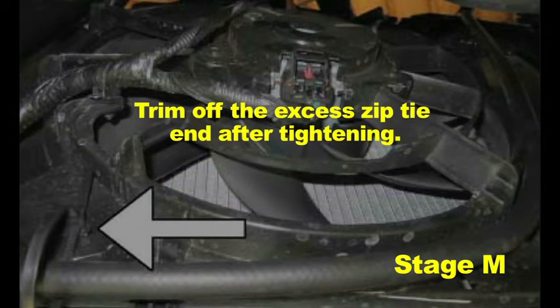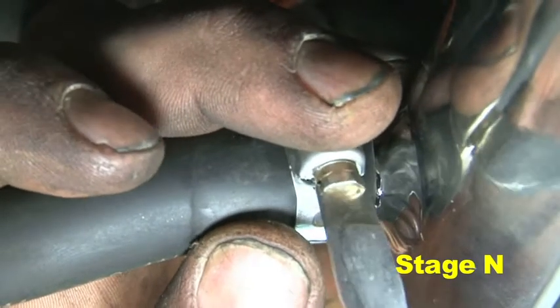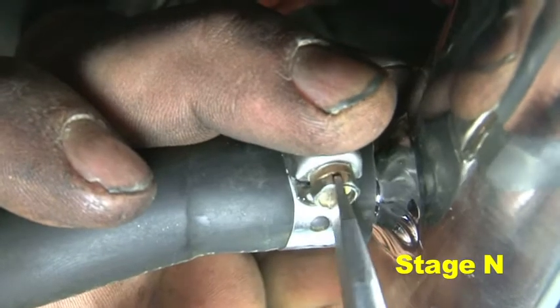Trim off the excess zip tie end after tightening. Attach the hose to the lower intake pipe's nipple and trim if necessary. Secure the hose onto the pipe's nipple using the provided small hose clamp.